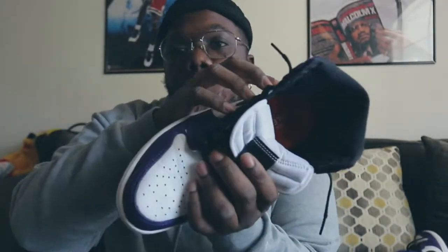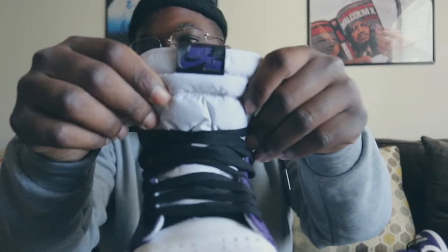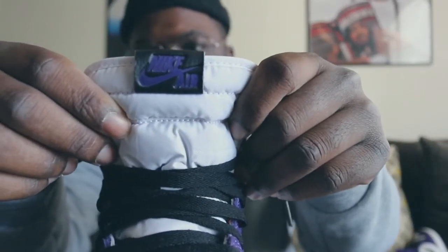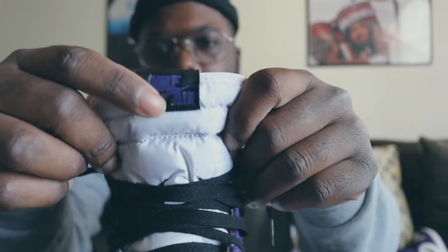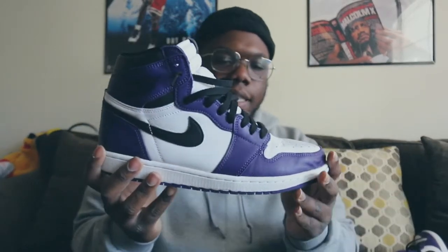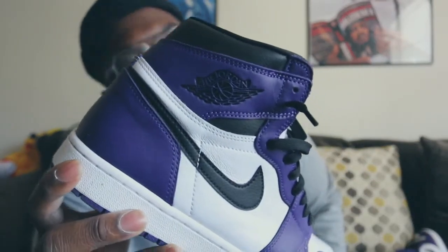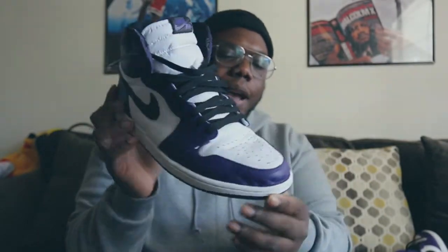I've been wearing this insole and it's really good, especially with Jordan Ones — shoutout to Finish Line, I went in there and bought it and it's been working pretty well for me. The tongue is all white. There's a purple and black little tab which is in leather — a very very good touch, gives a little luxury feel. It only came with black and white laces; I keep the black laces in it. Black Wings logo right there — this is an awesome shoe.